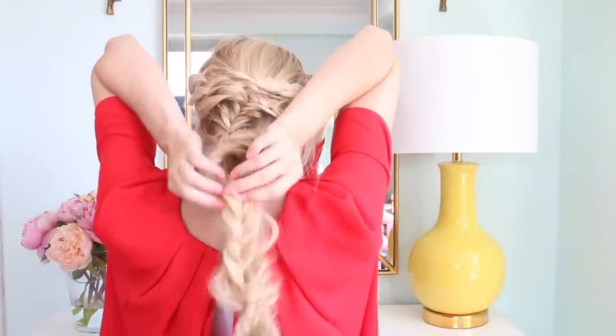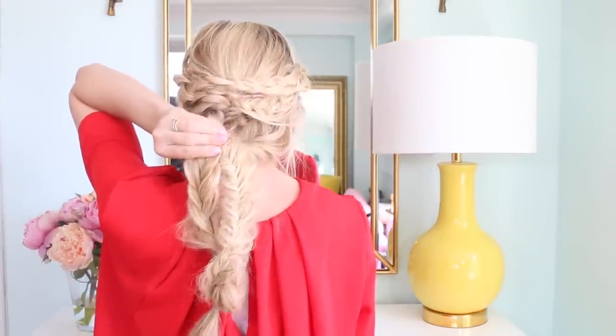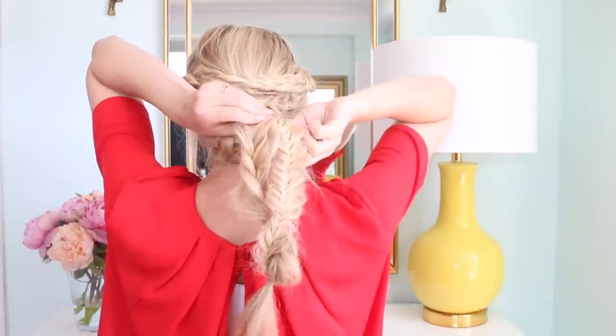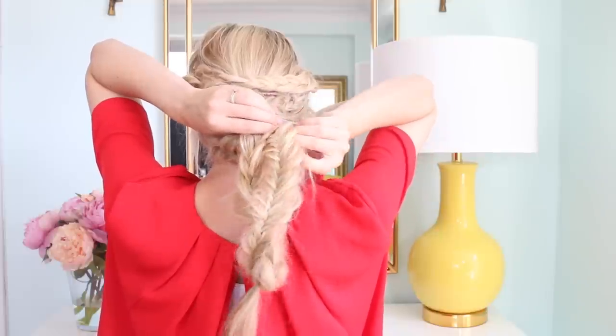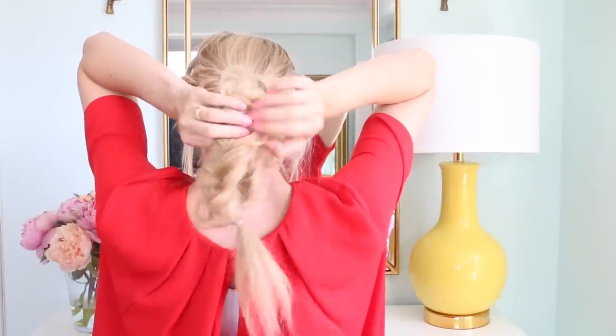I went in and twisted my braid more and bobby pinned it in place. It does make it easy if you have one mirror in front and one mirror in back so you can see what you're doing as you go.